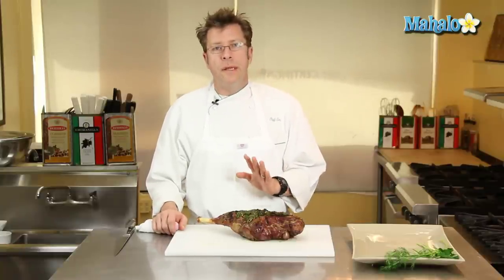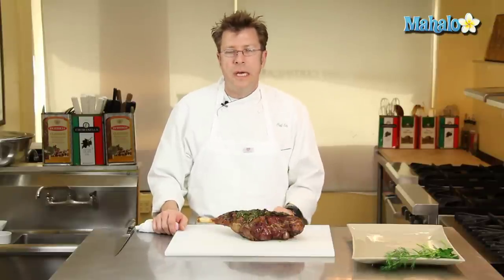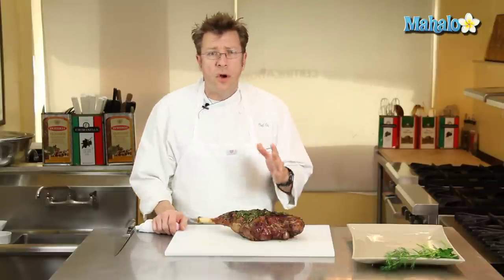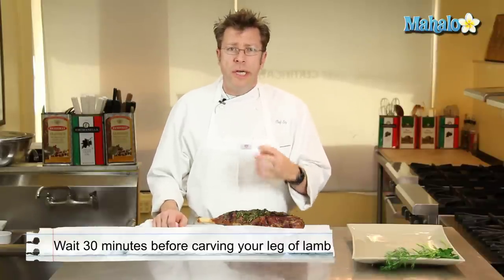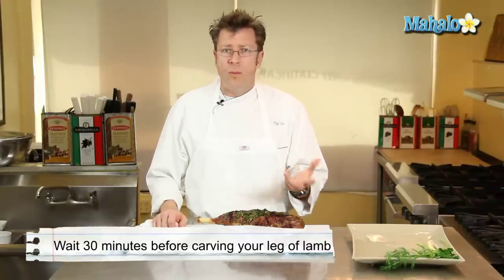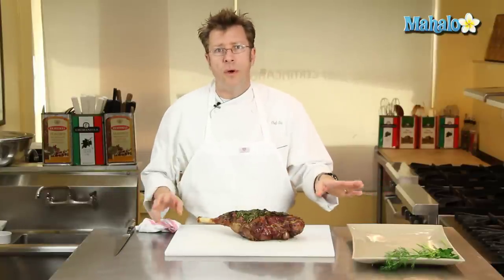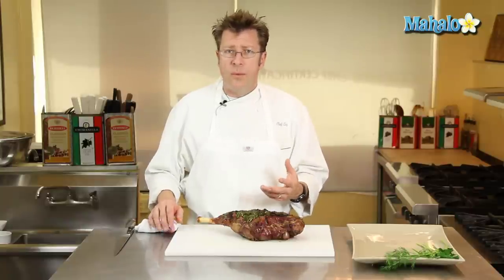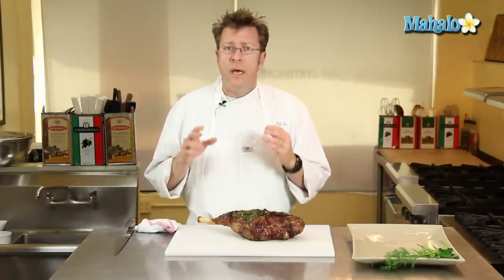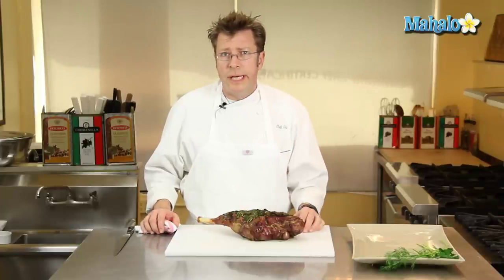Really important: after the leg of lamb comes out of the oven or the grill, let it rest for at least 30 minutes to cool off a little bit. If you start to carve it right away, the meat is still so hot and there's so much liquid inside that when you start to cut it, the juices are just going to flow out and your meat is going to be dry. By letting it rest, the juices redistribute throughout the meat and you won't get nearly as much seepage.